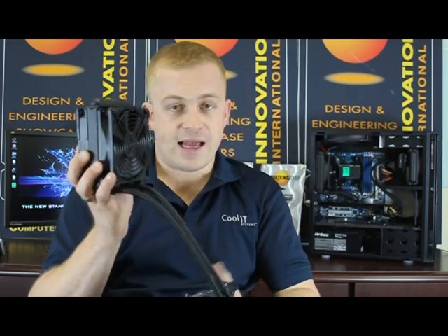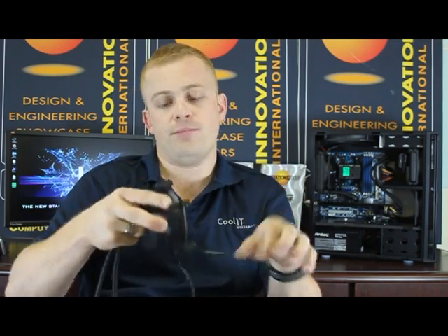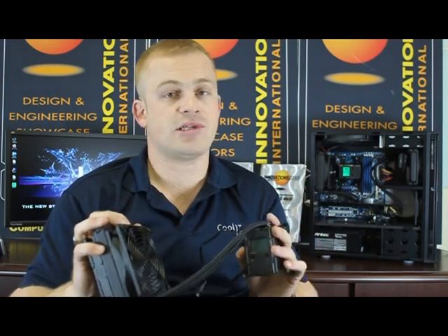With the radiator mounted, the last thing to do is power the components, and that's really easy. There's one connection that you plug into a four-pin header on your motherboard, and then you power your fan with the fan lead that attaches right to the corner of the fan. That's your install — pretty simple. Now let's show you what it looks like in the chassis.